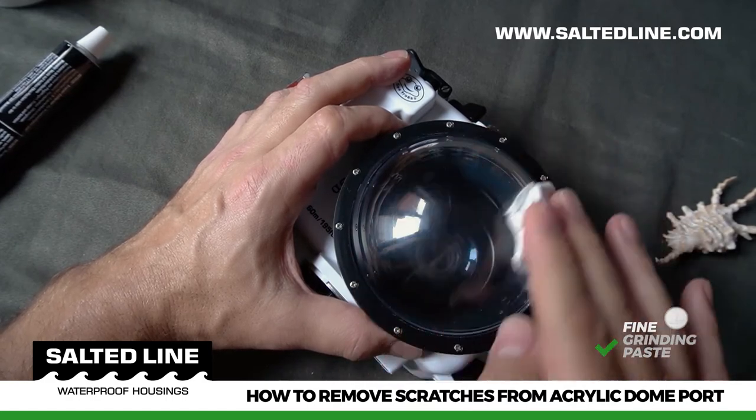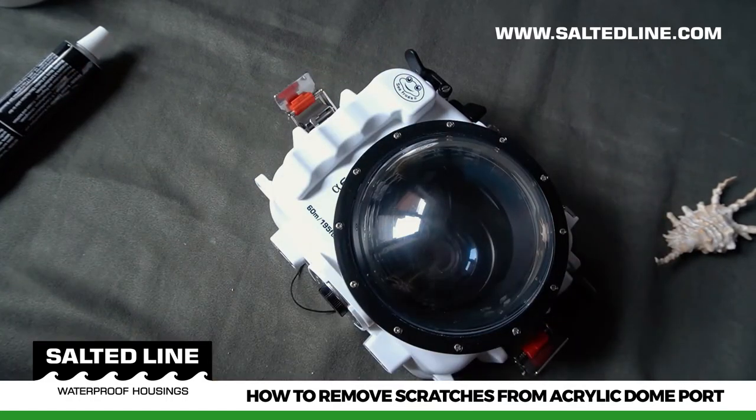Done! Now the dome port is clean and ready for its next underwater discoveries.